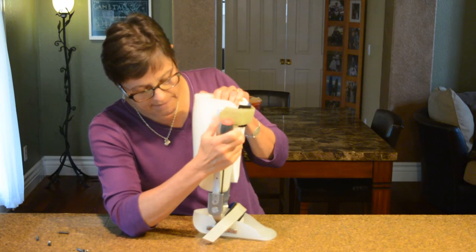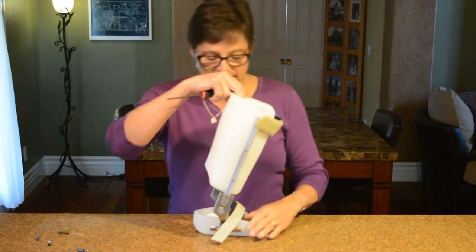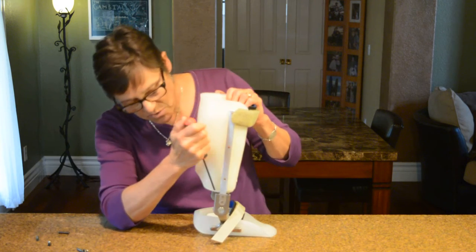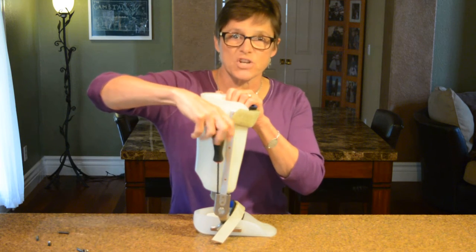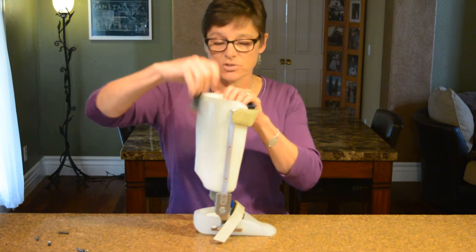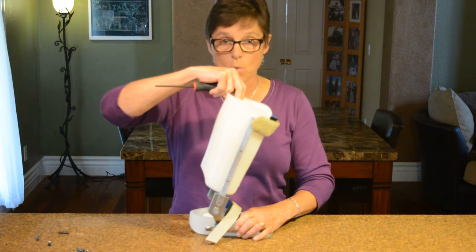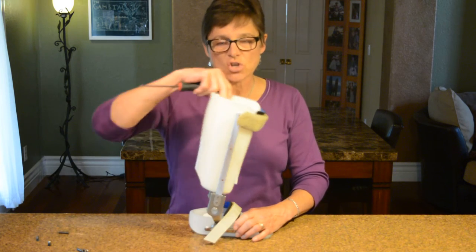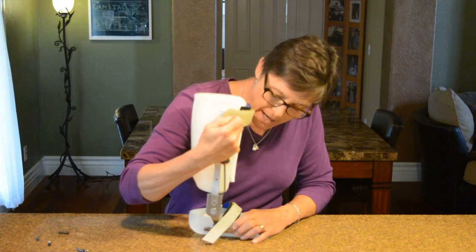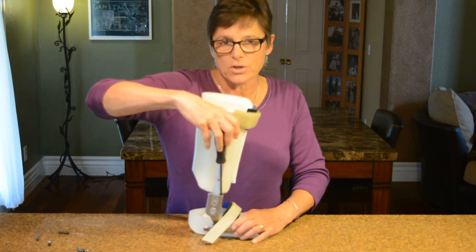Now the converse: I'll open that channel back up so we're free into dorsiflexion. But now if I want a plantar flexion stop — I don't want the brace coming past neutral — I tighten the posterior channel. That's referred to as a plantar flexion stop. This is terminology we all need to have under our belts. This brace now has a plantar flexion stop and open dorsiflexion to about 10 degrees.